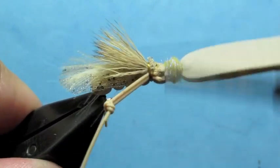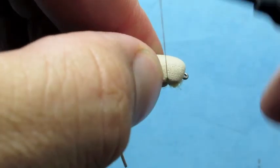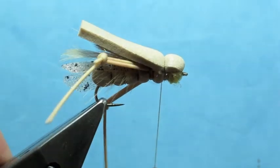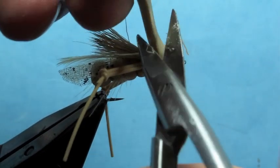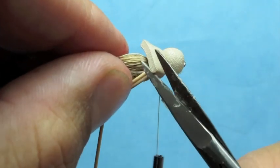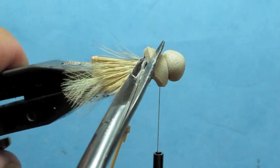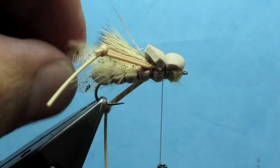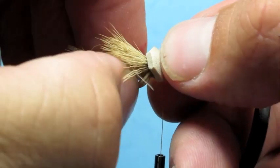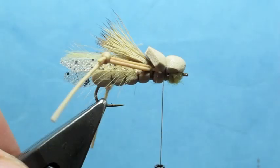Once I know I've covered all that up, I'll advance just in front of that first segment, stretch and pull my foam back and tie that down. Then I'll cut that so it overhangs a little bit, and cut those edges into a little taper.